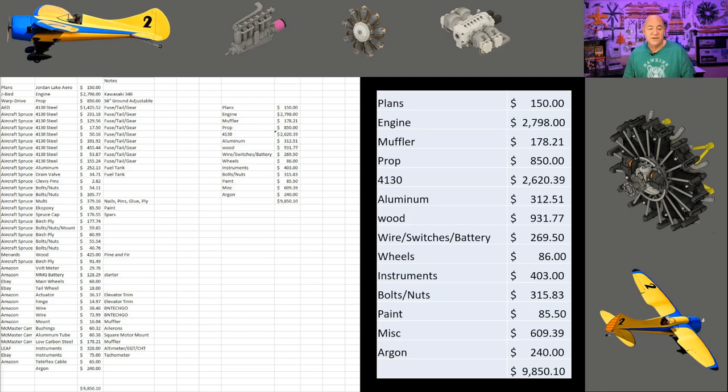The 4130 chromoly steel I bought in a whole bunch of different orders at AED, a steel supplier here in Indianapolis, Indiana. The other stuff I picked up as I needed it from Aircraft Spruce, because I bought in quantity at first just wanting to build the fuselage — not the tail feathers or landing gear. The 4130 total of around $2,600 is high because I still have quite a bit of chromoly left over. I'd say about $2,200 to $2,300 worth is actually in the aircraft. The aluminum sounds high, but I TIG welded my own fuel tank and aluminum is stupid expensive.